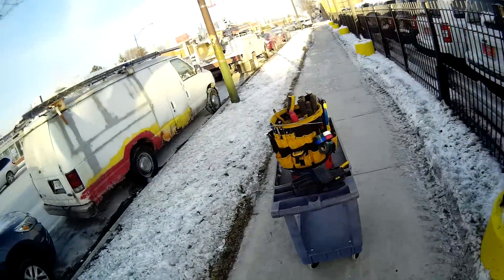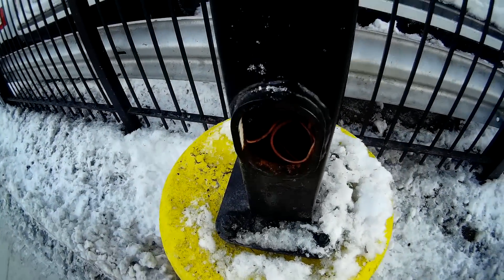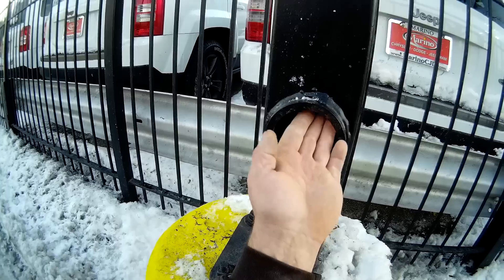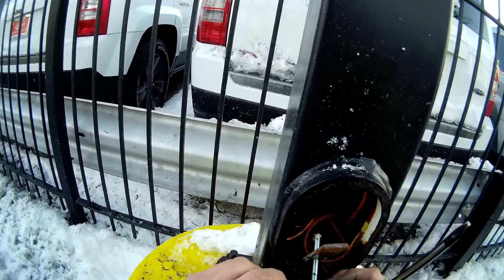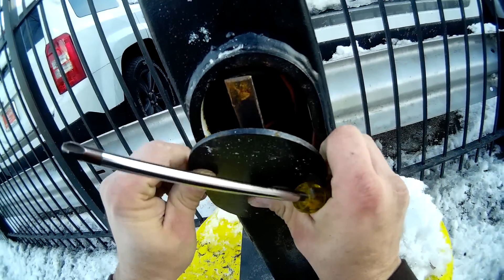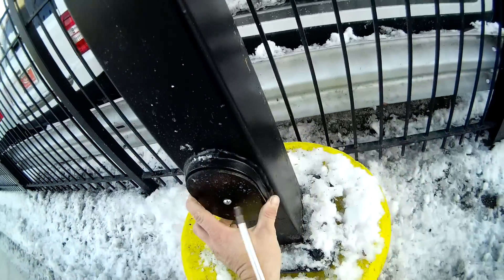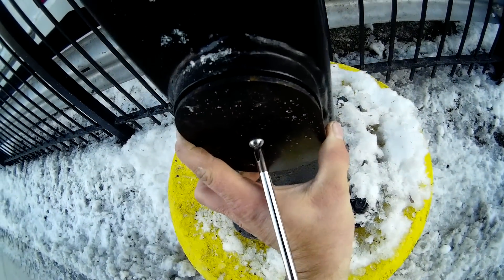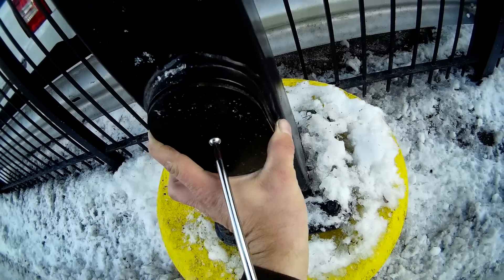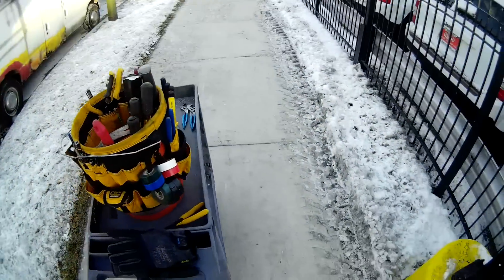So he's standing there with squirrel guts hanging off his lip. What had happened is there's a cap on the top of these poles and the little squirrel chewed it off, fell down in there, chewed the wires up, shorted out the pole, and died. Good old Ron with the rotted squirrel guts — you guys would have had to see it, it was pretty funny. Anyway, let's go do another one.